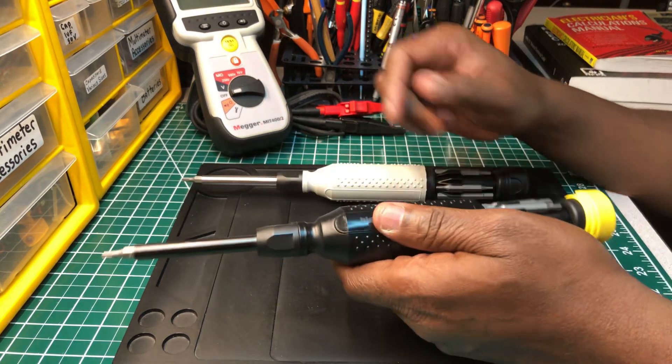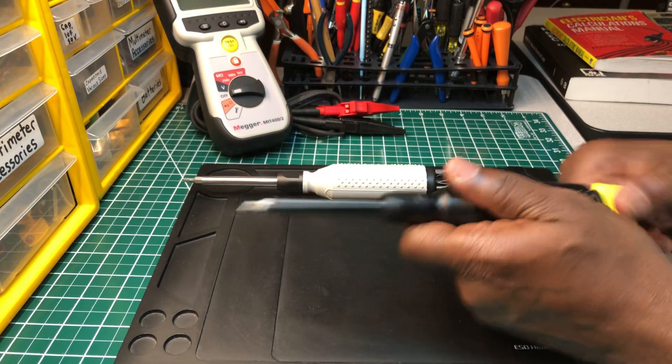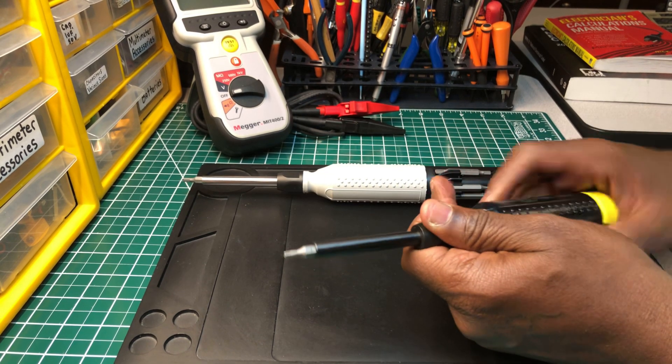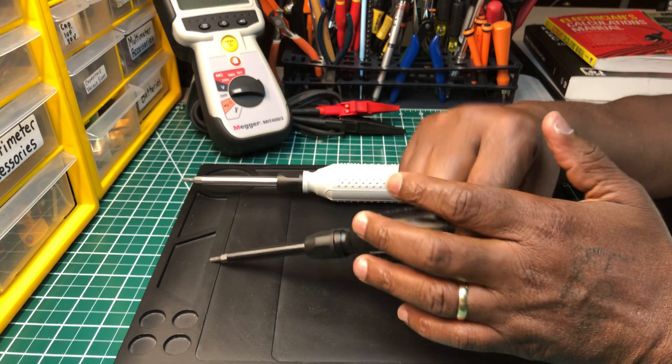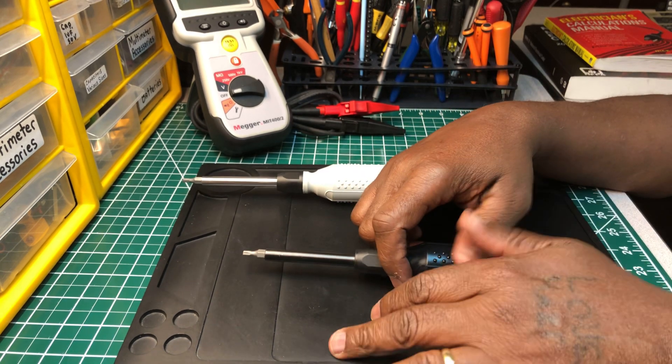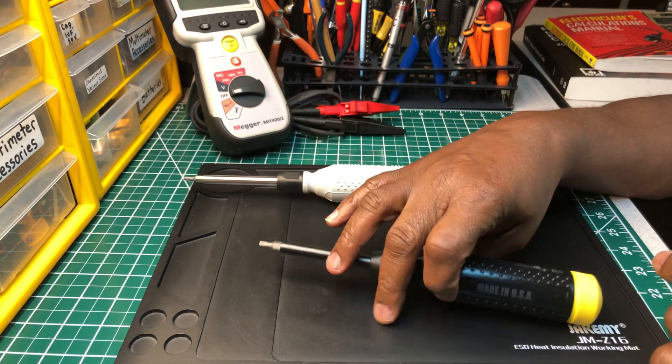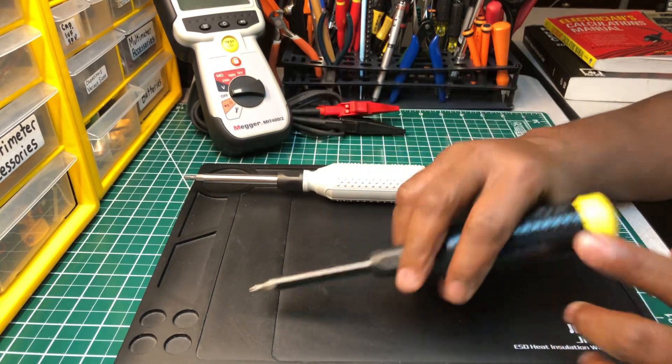Both of these screwdrivers are really nice. For the money, I bought these on Amazon — I think I paid about twelve to thirteen dollars for them. Very nice.